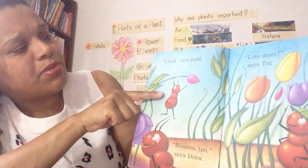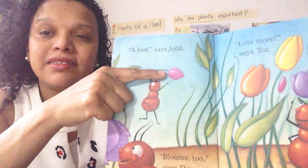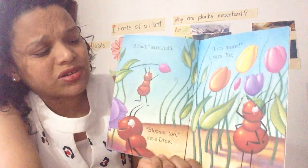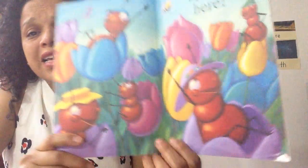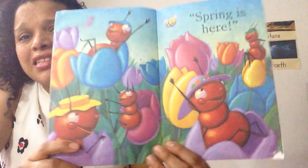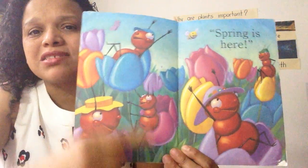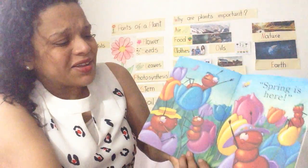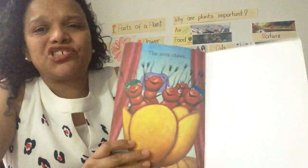A bud, says John. A bud. Lots more, says Thor. Spring is here. The bud opens to a flower. Look how many flowers and a bumblebee. Spring is here. The ants cheer.